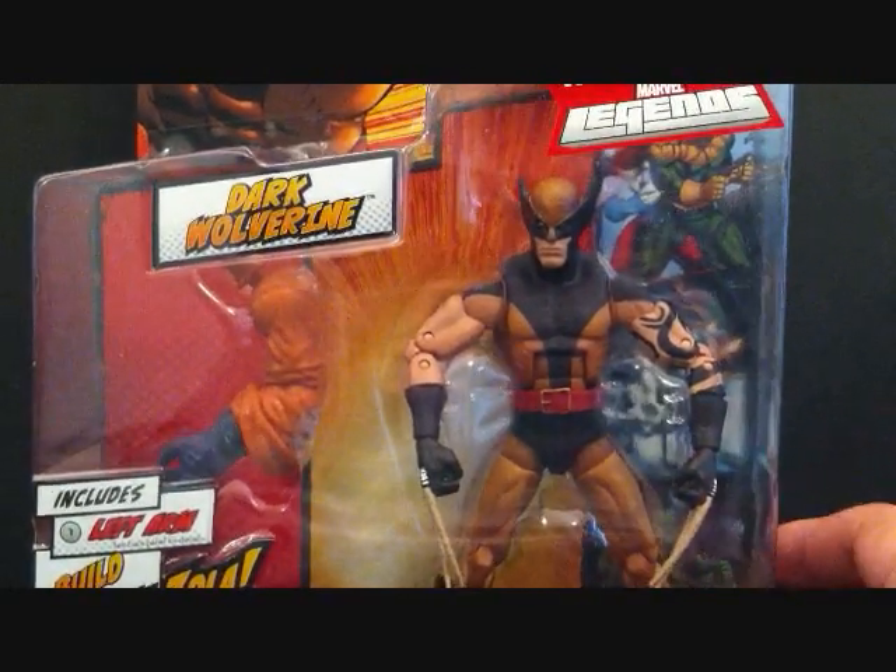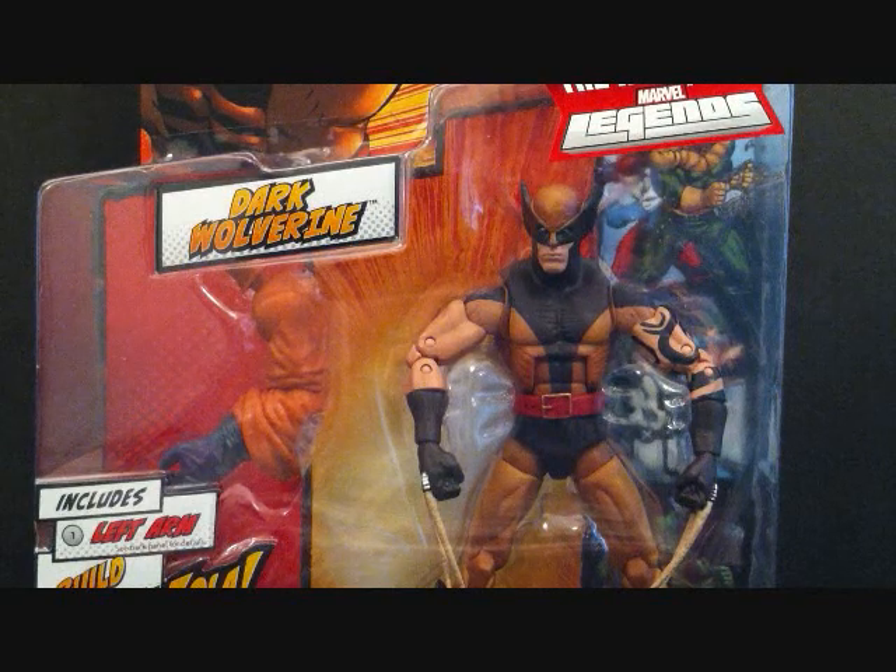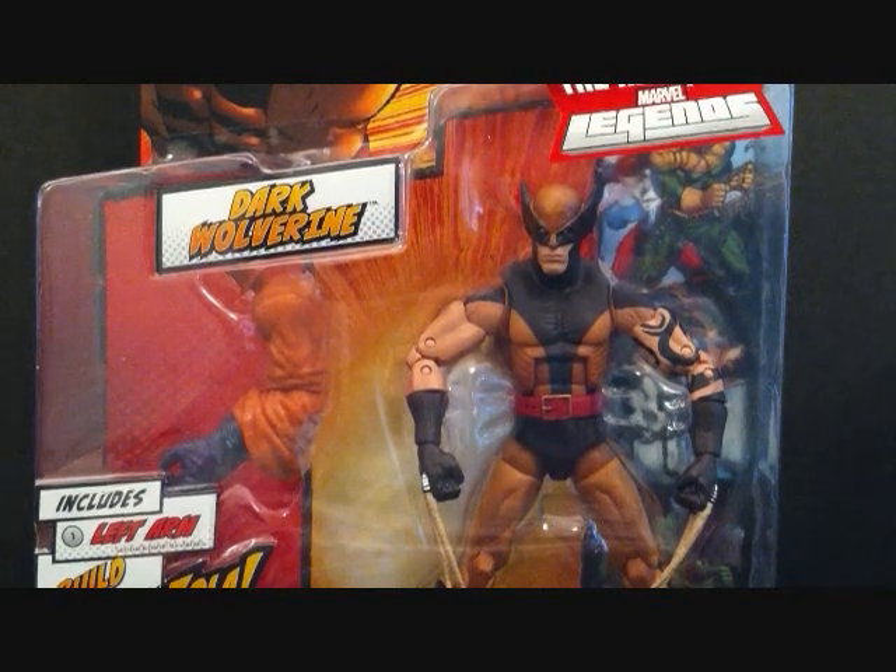I actually have two of these now, so I'm going to open one up. This is the Return of Marvel Legends Wave Two — we're looking at Dark Wolverine, and this is the Arnim Zola series.